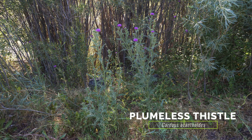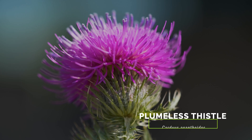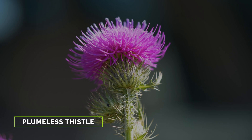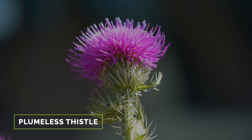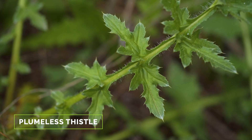The exotic plumeless thistle resembles bull thistle with its similar hairy and spiny stems and needle-like bracts. But its flower heads are much smaller, only up to one inch in diameter, and its leaves have shorter spines and a smoother, non-warty texture.